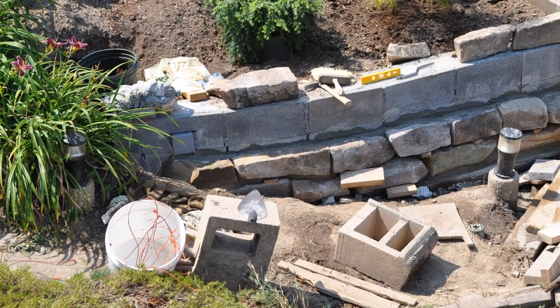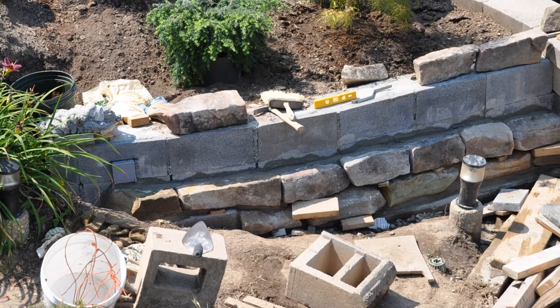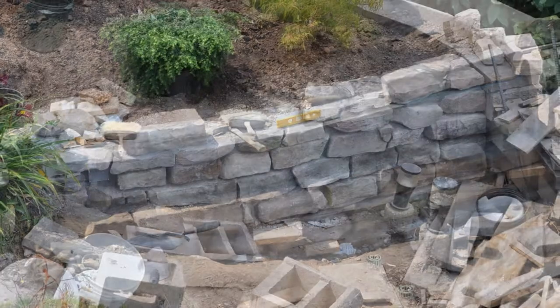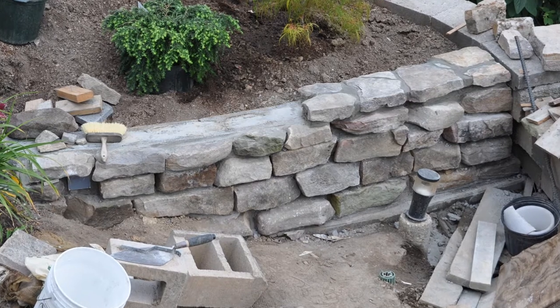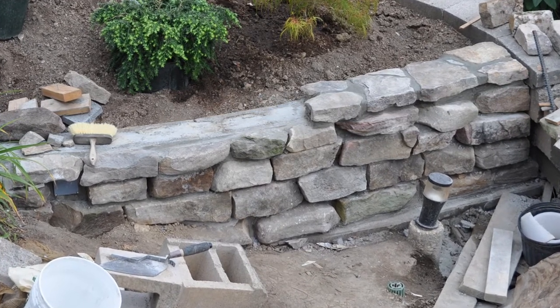Using Type S mortar, the 6-inch rock facing was mortared to the Ivany block. Using 4-inch facing is perfectly acceptable and will reduce costs. Artificial stone facing can also be used. Use wedges made from scraps of wood or rock to wedge between the rock facing to prevent them from slipping before the mortar cures.